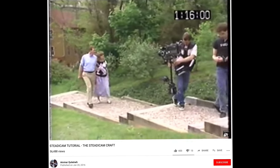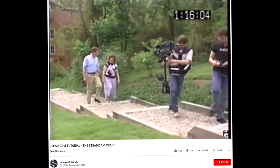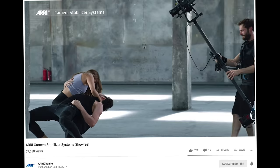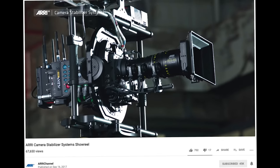But Steadicams generally still have a slight advantage over them because they also absorb your steps — so vertical motion of up and down, which gimbals don't do yet. Now there's the Airy Trinity, which is a combination of a gimbal and a Steadicam, so it's really the best of both worlds.